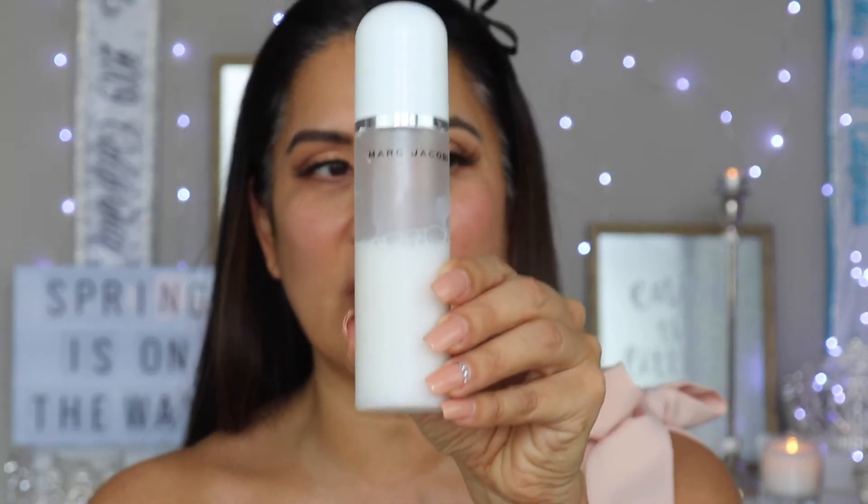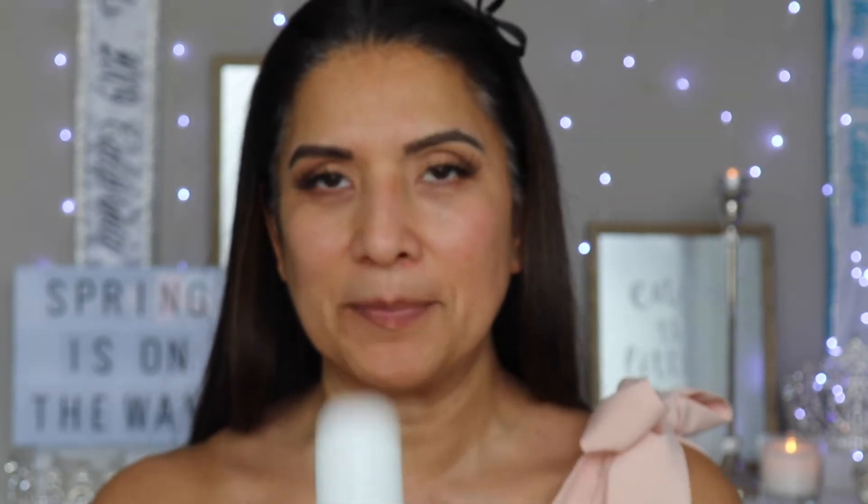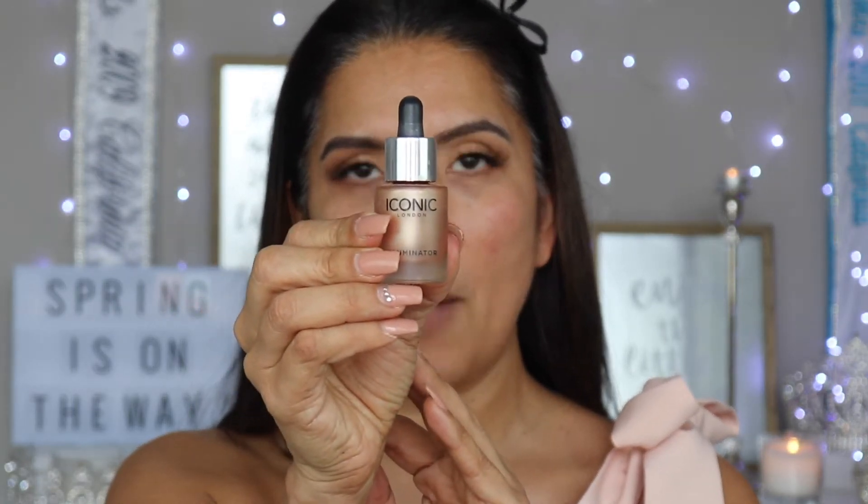Now that we have our lashes on, I will be going in with the primer on my face. I'm using the Marc Jacobs Coconut Setting Mist. Now that we have our face primer, I'm gonna add a highlighter just before I put on the foundation, and I'm using the Iconic Illuminator Drops.